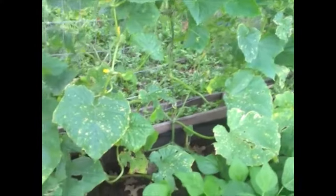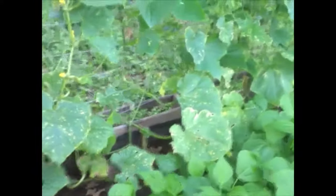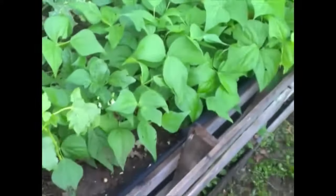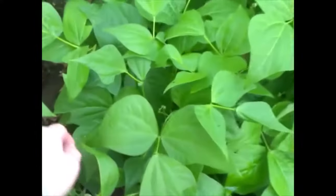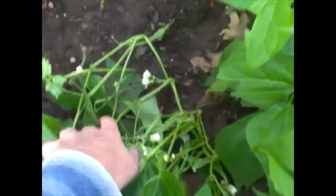We noticed some bees this year — praise the Lord. I guess maybe some of the neighbors got some bees or they're just wild bees. We don't have bees here, but it's something we'd like to look into. Our bush beans are producing good — we've already got a harvest off of them. You can see this one's pretty much picked.